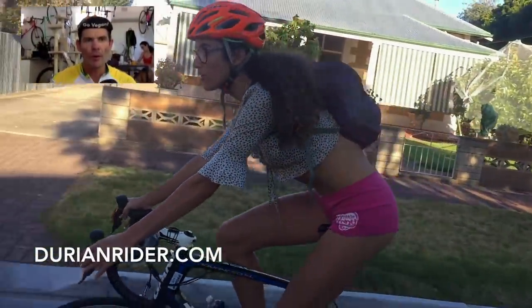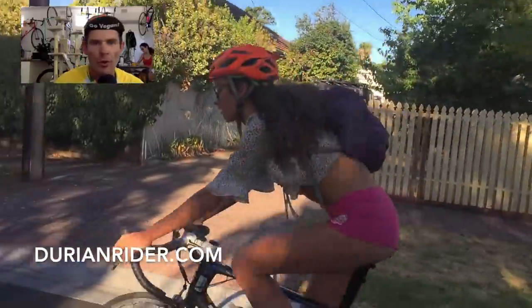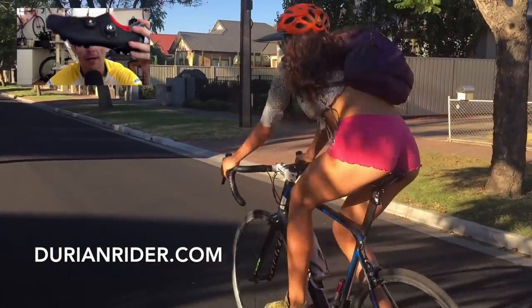All right, new shoe day! We are doing new shoe day here. Let me test if the mic's actually working. All right, new shoe day — we've got these, sorry not Bont, these are Shimano.